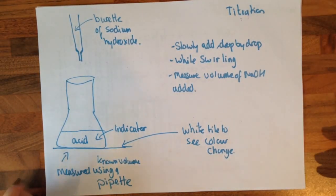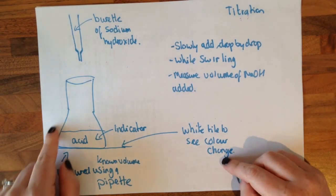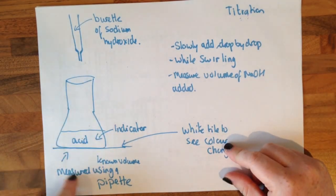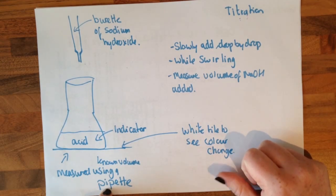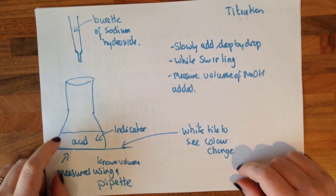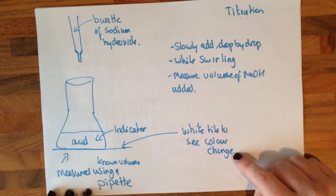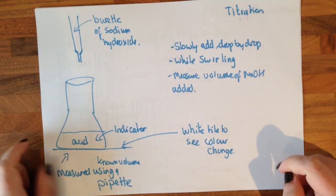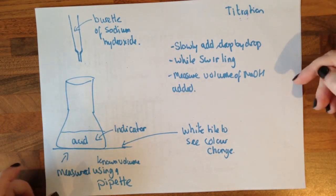Titration — how to do a titration could come up as a big six-mark question, so you need to know how to do it. We need to have our acid or alkali, depending on what the question says, in our conical flask, measured to a known volume using a pipette. Spelling 'pipette' is really important. We need to have our indicator in the conical flask, and we need to have a white tile underneath so we can see the colour change. We need to have a burette with sodium hydroxide in, and we need to slowly add it drop by drop while swirling.